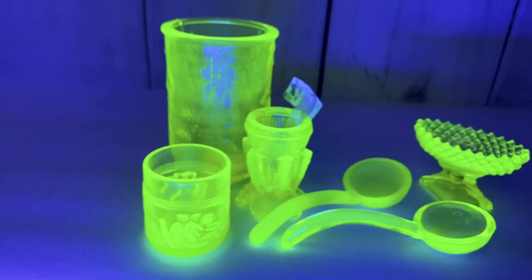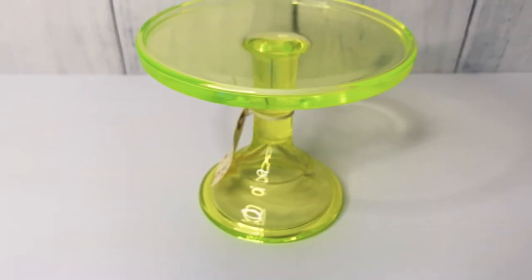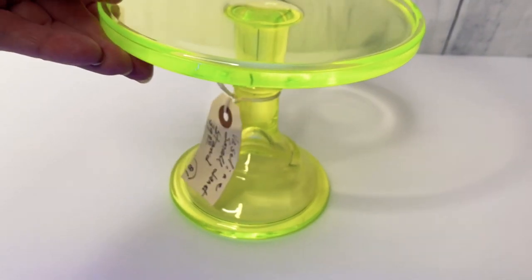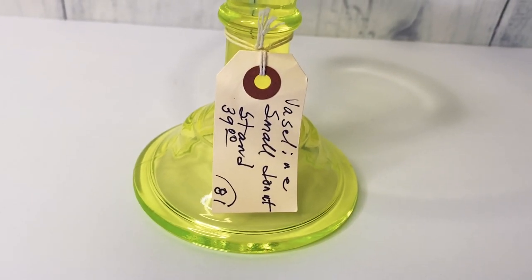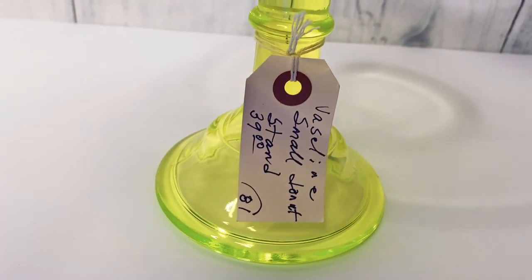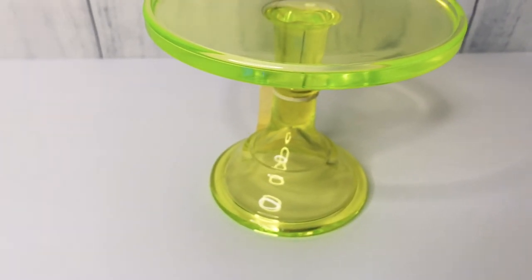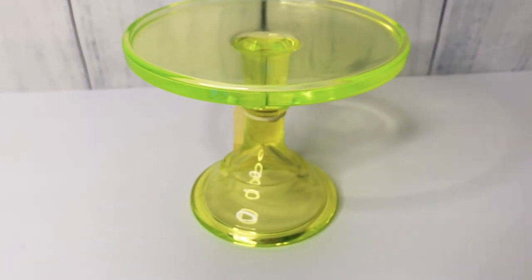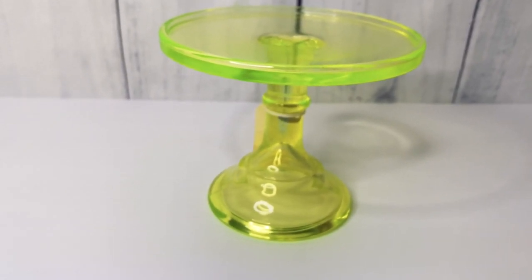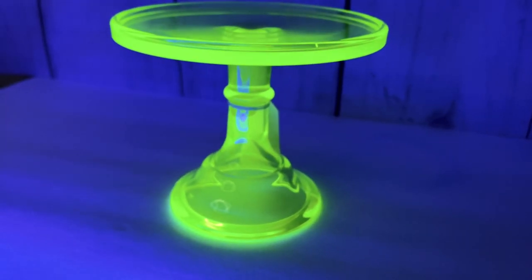Next item — this looks like a little pedestal server, probably about six or seven inches high. It still has an estate tag on it; the estate was trying to sell it for $39 but I definitely did not pay that. I honestly probably paid no more than ten dollars for it in a lot of auction items. This is what it looks like, and let's see what it looks like under the blacklight — there we go.